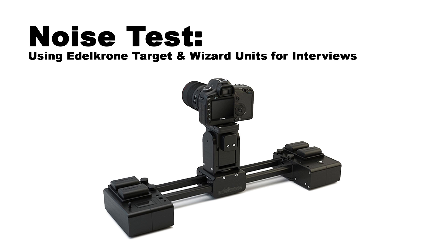This video is designed to see how well we can control the noise emitted from Edelkrone's motion control units, the Target and the Wizard. We are going to hear three different scenarios. The first will be using the built-in mics on the camera attached to the motion control rig — this will be the worst case scenario, and I don't suggest using built-in mics in any situation. The next two scenarios will use a shotgun mic and a lav mic to hopefully eliminate most of the sound emitted by the motion control units.